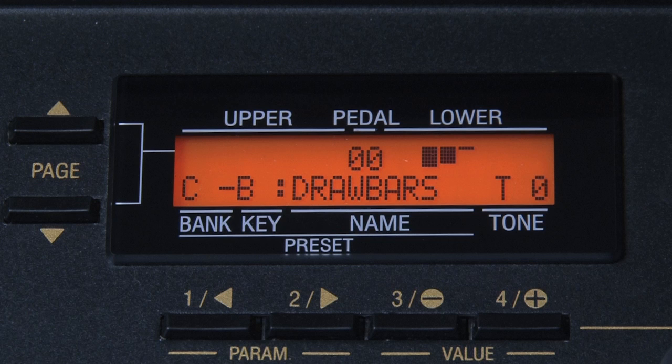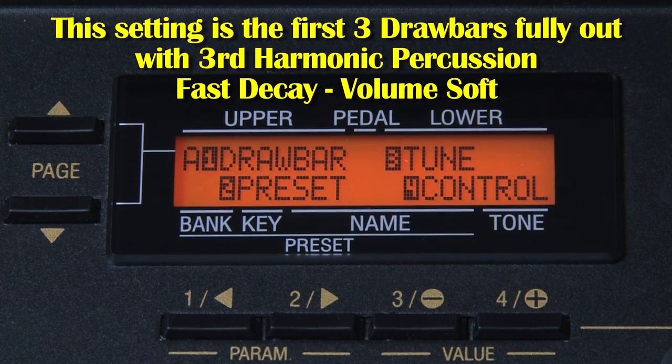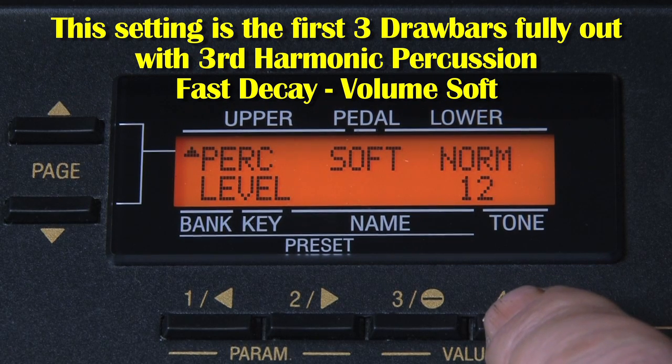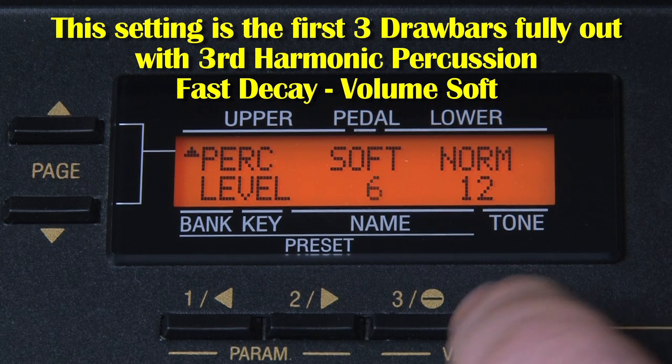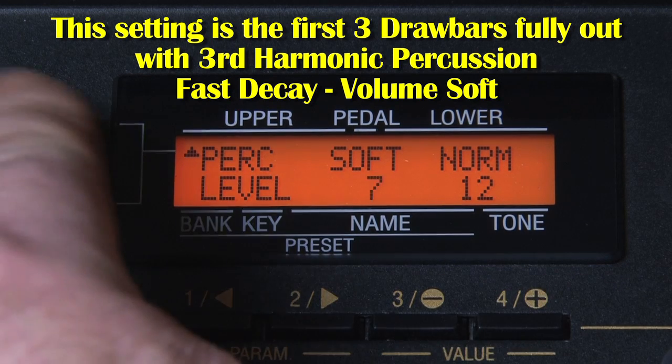What you have to do is press a button at the bottom that goes into the menu, and then you can page up and page down to where you need to be. As you can see here, percussion is number 4. The first thing you see is the volume of the soft at normal, which can be altered if you wish — I would take that up to 7 for volume soft.